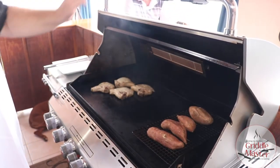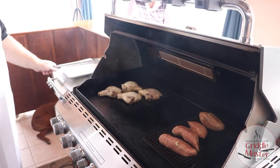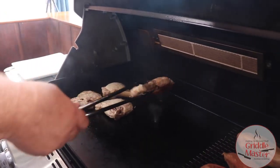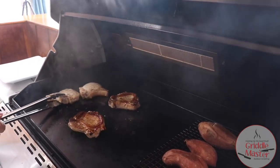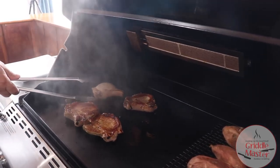Alright, it's been about five, six minutes. Look how that just lifts right off.